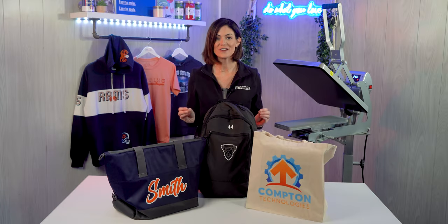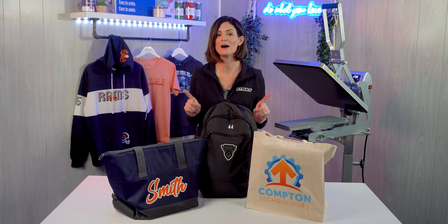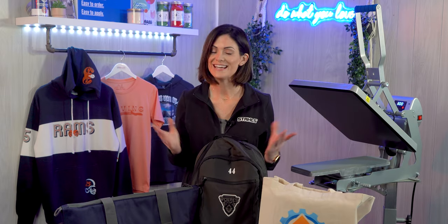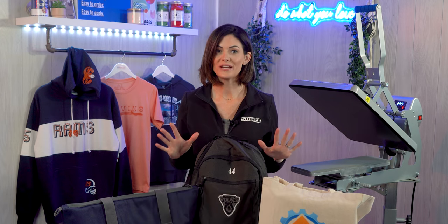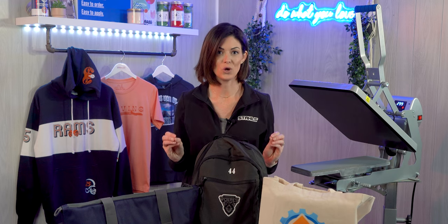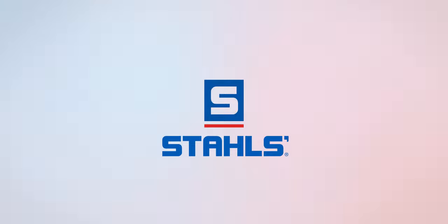Add that offering and increase that order. It's going to take a little bit more time in production and that's okay, but make sure you charge for personalization. If you're currently offering personalization, down below in the comments, tell us what you charge per order or per customer. There is a lot of opportunity, so do not be afraid to start small. Thanks for tuning in, guys. I'm Kelly Walters and happy decorating. We'll see you next time.